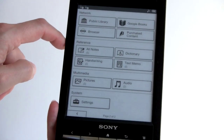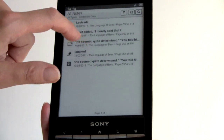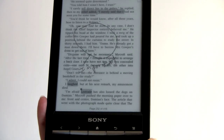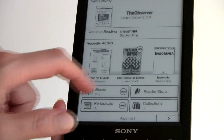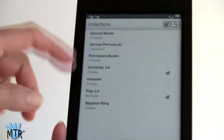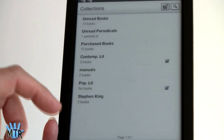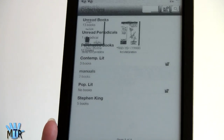You can access all notes created right from the second page of the home screen. Now let's look at a PDF from one of our collections. Here's the collections interface — it automatically creates Unread Books, Unread Periodicals, and Purchased Books categories. I've also created my own: Contemporary Literature, Pop Lit, Stephen King, and Manuals. From within a collection you can add content, remove something, and rename the collection using checkboxes.